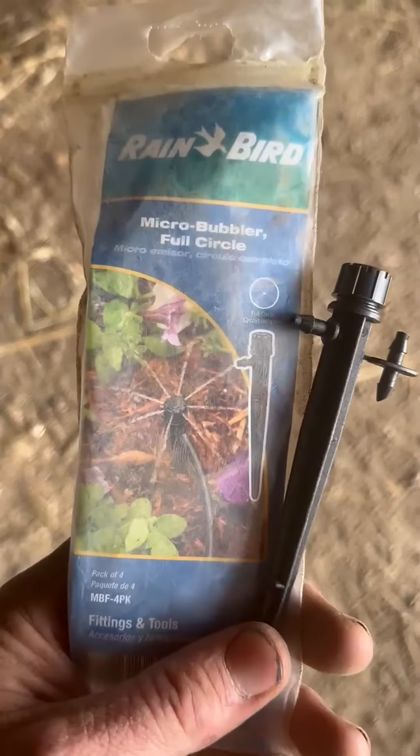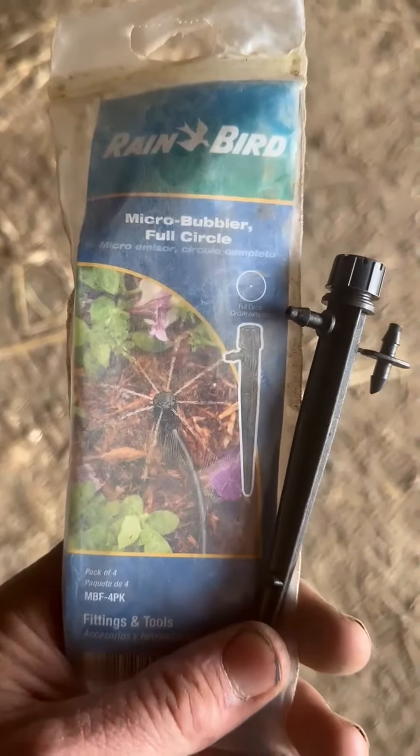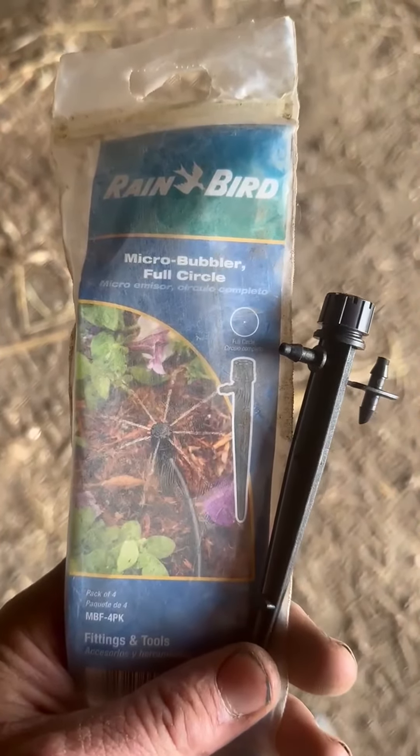Might as well get it done if you have to do it in the spring anyway, or you can use it all winter. That's the Rain Bird Micro Bubbler Full Circle.